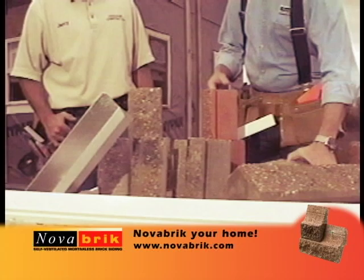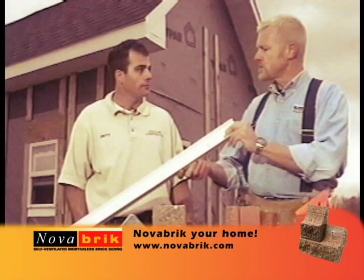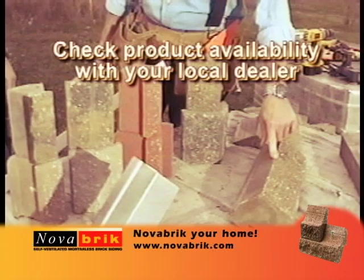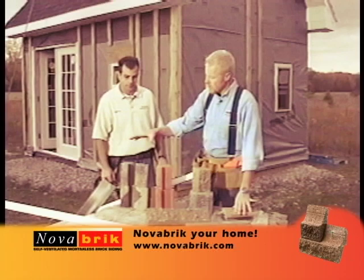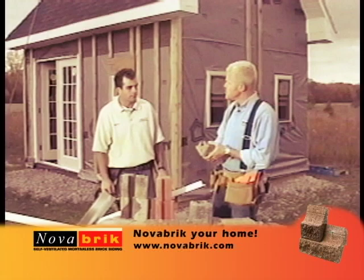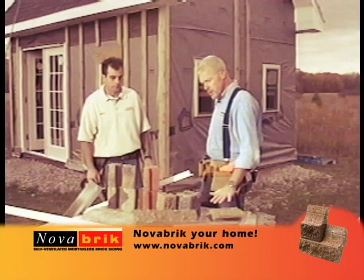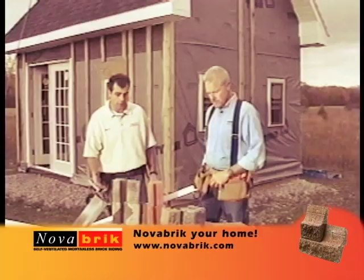Novabrick is made up of the mortarless brick system, the vinyl starter strip — which is the straight edge for installing the brick on your building — inside 90s, outside and inside 45s, wainscote caps to finish off your wainscotes, and the sill. For this installation, we won't be using the outside and inside 45s or the inside 90s, but we're going to use both the new generation Fast Track Corner as well as the original corner product developed by Novabrick, the brick wainscotes on two sides, and the sills.